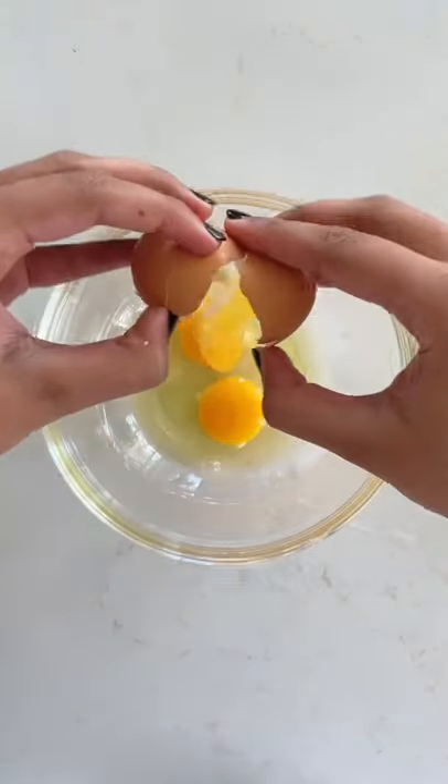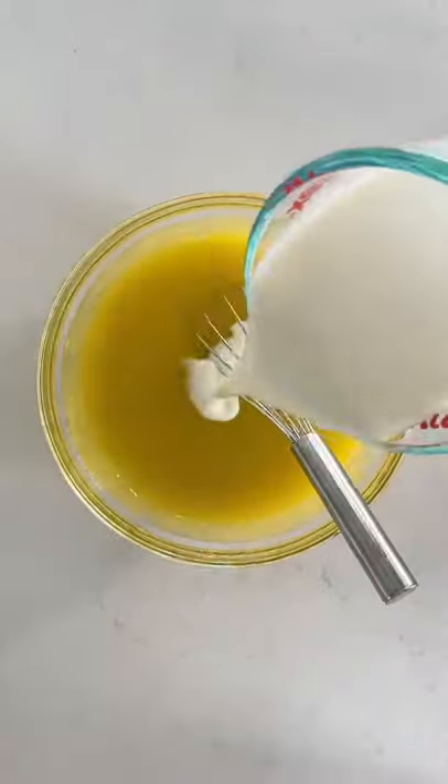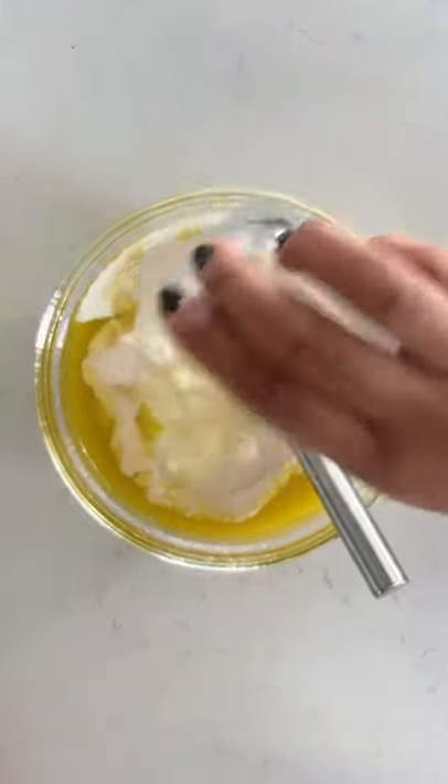Start by whisking together three eggs, one and a half cups of olive oil, and one and a quarter cups of sugar until smooth. Mix in one and a quarter cups of milk, two teaspoons of vanilla extract, and the zest and juice of two lemons.